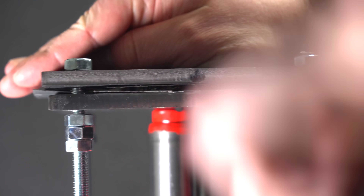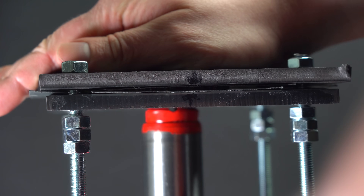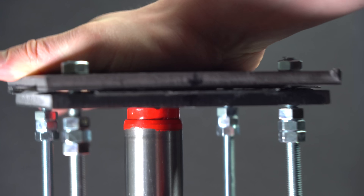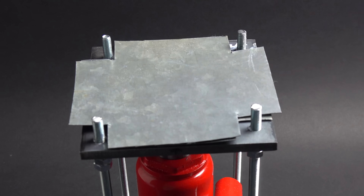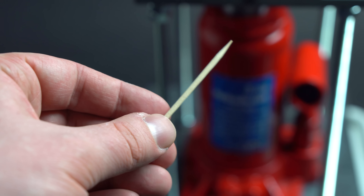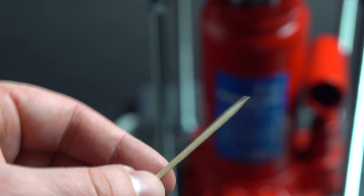Don't hasten to criticize this device in comments. I know it has lots of defects. Since I had a very limited choice of materials, I had to use what I got. First I ran a test and tried to squeeze three toothpicks with this hydraulic press. I was quite happy with the results.